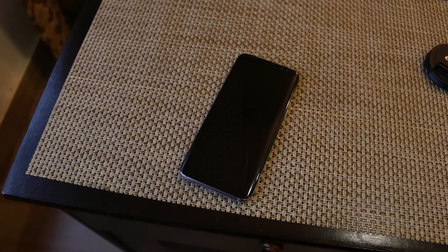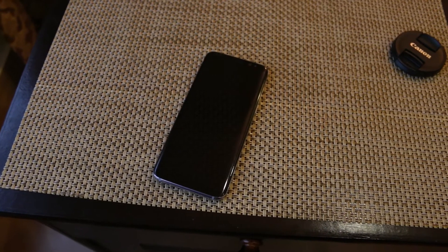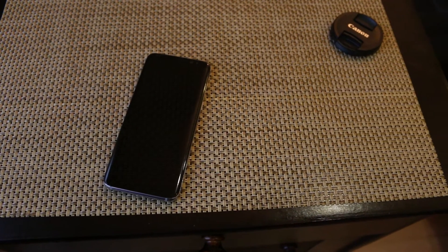Hey guys, Sabi here on Tech Notion and in this video I am going to tell you guys 5 ways to make your Samsung Galaxy S8 look cool.